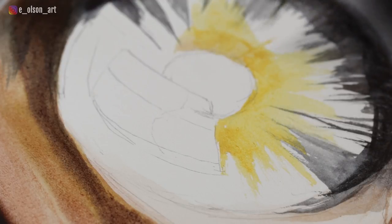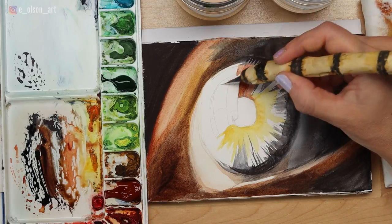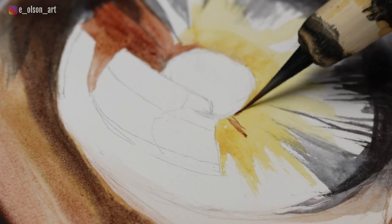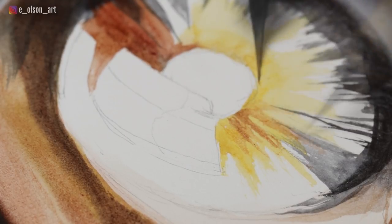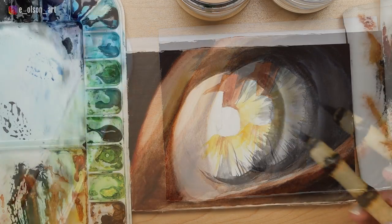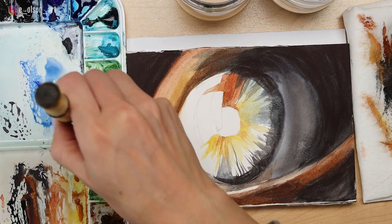This yellow tone is Gamboge Nova, a Holbein warm yellow, and I'm using it to begin painting the center of the iris with a slight scrubbing motion to pull the paint out almost like sunbeams away from the center of the eye. I'm still using my large brush here, but it's probably time to switch soon. This color is burnt sienna — one of my most favorite colors — and when applied over the top of the Gamboge Nova it helps it look really nice and orange, just like the center of the eye in the reference photo.